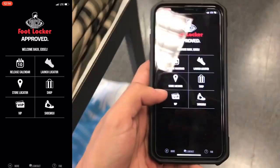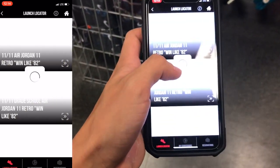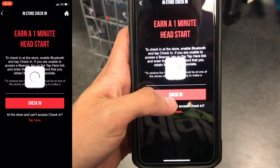As you guys can see, I open up the Footlocker app and then I click on Launch Locator. Once I click on Launch Locator, I click on Launch and then I click on View Countdowns. Then I go to Earn Head Starts right at the top of the menu, and then I go ahead and click on Check-In Store.